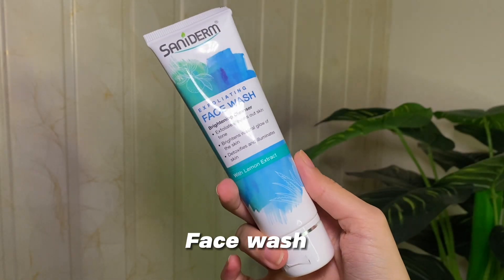Do try this at least twice or thrice a week in order to see the result. You can also add two to three drops of lemon so it will be good enough. Make sure that you are using a good face wash at night.